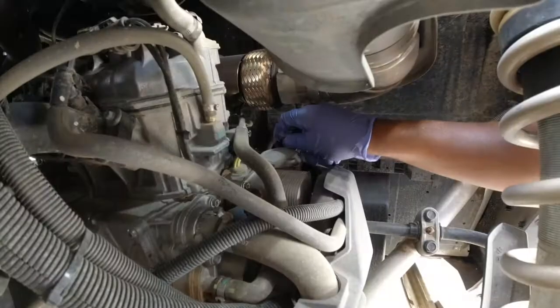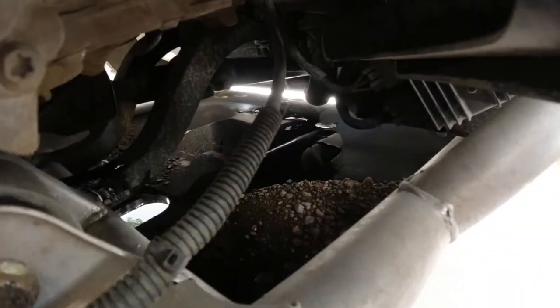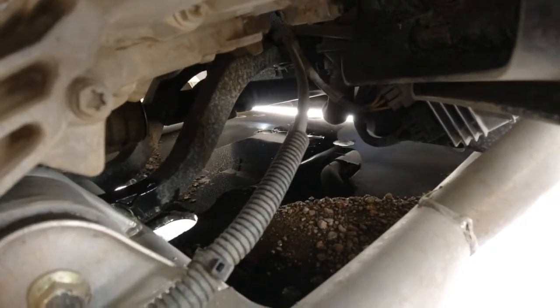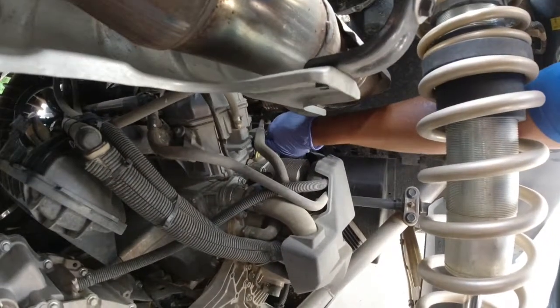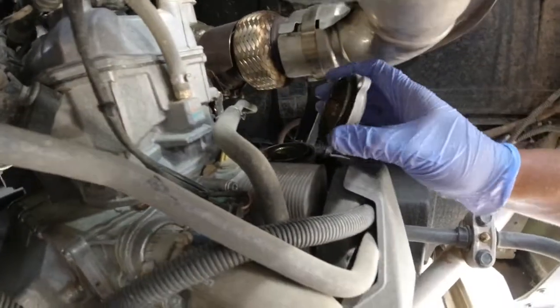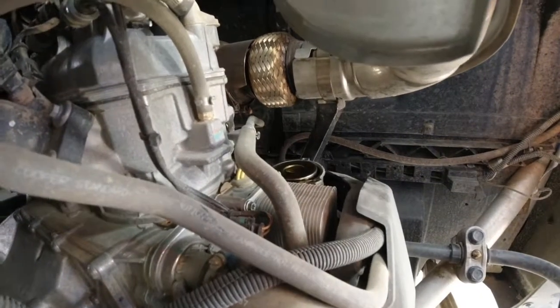I recommend taking out the skid plate because if not, you do make a big mess. In the future, let me know if you guys are interested in doing an oil change without the skid plate, because I could do that instead of just doing the oil change with the skid plate on.